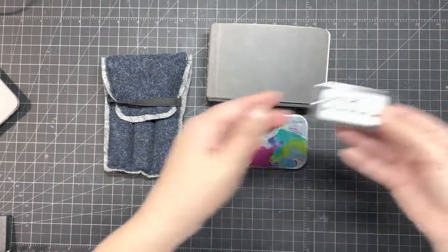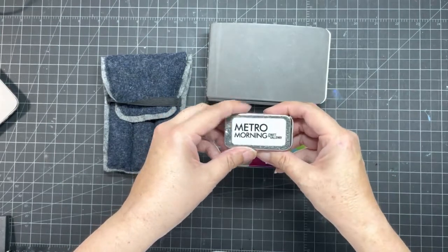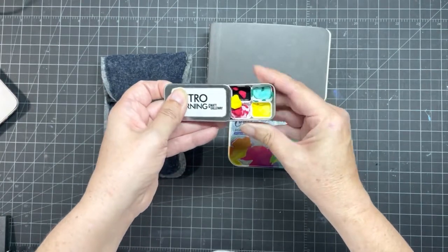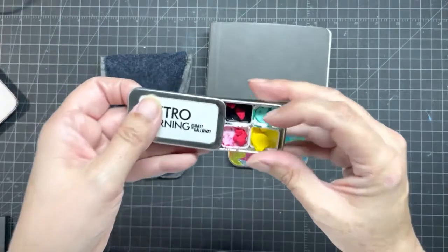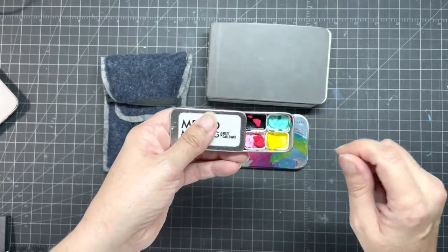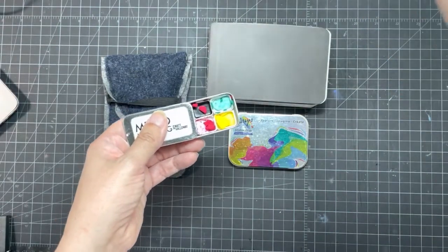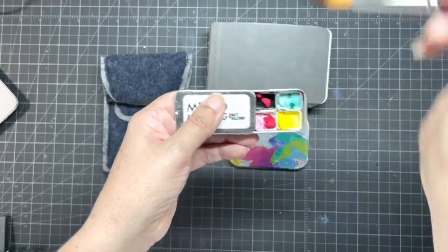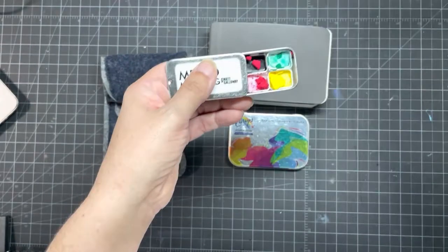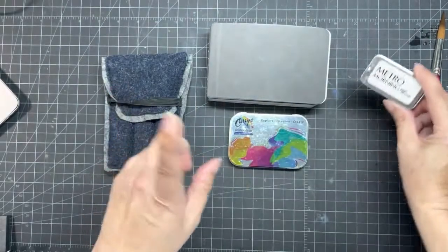I also have this little tin given out from CBC Radio in Toronto. I haven't really been using it, so right away I can see that didn't work — these are gouache inside. I wasn't sure if adding water would still make them good, but you know what, it still works. Not a total fail!